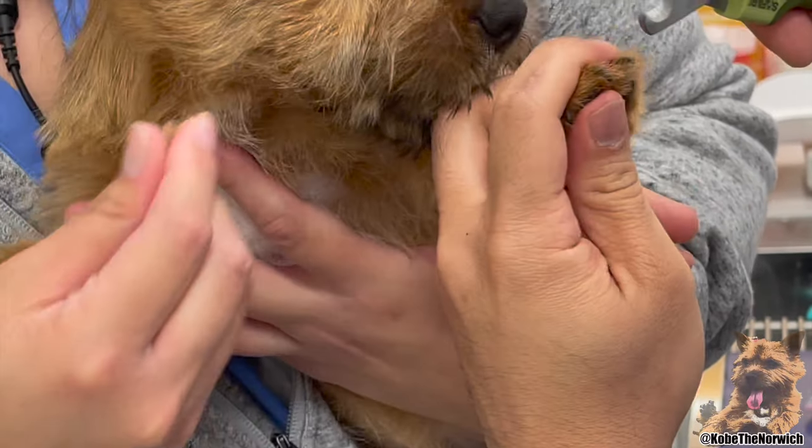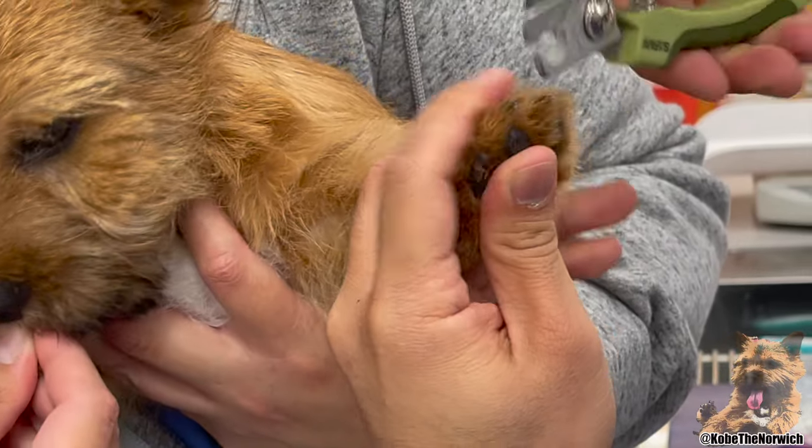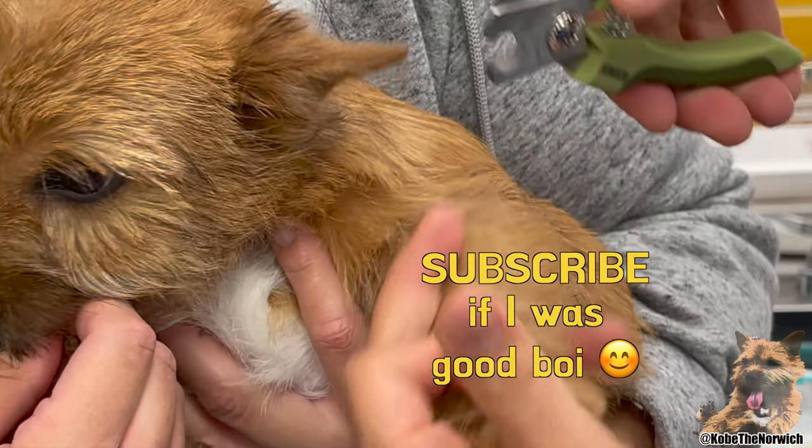You're okay. Treat, treat. Good job. Good boy, Kobe.